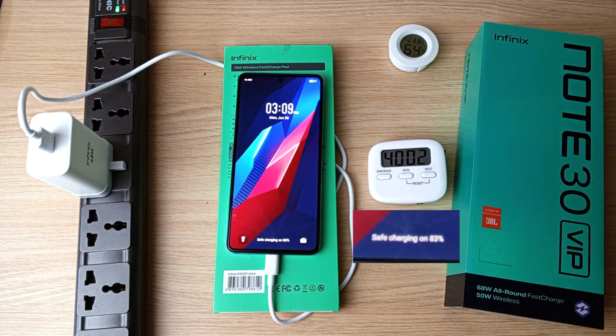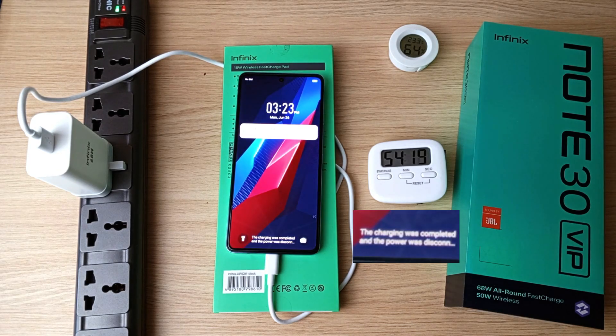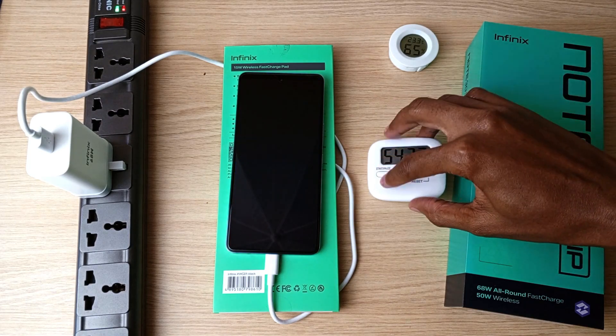69% after half an hour, 83% after 40 minutes, 97% after 50 minutes. 4 minutes later, the Infinix Note 30 VIP is at full battery capacity.